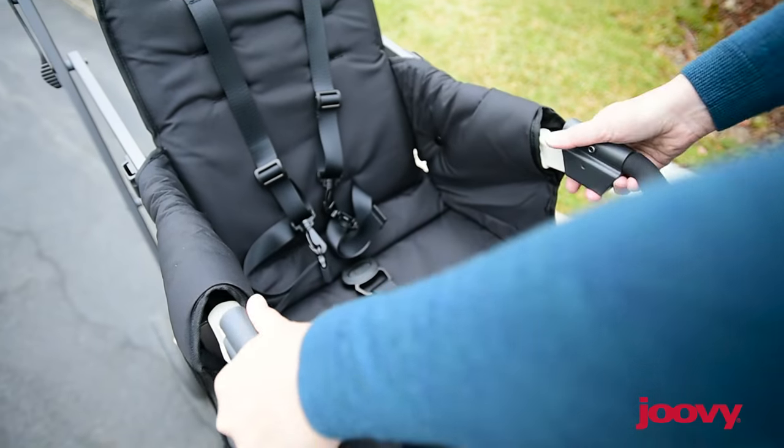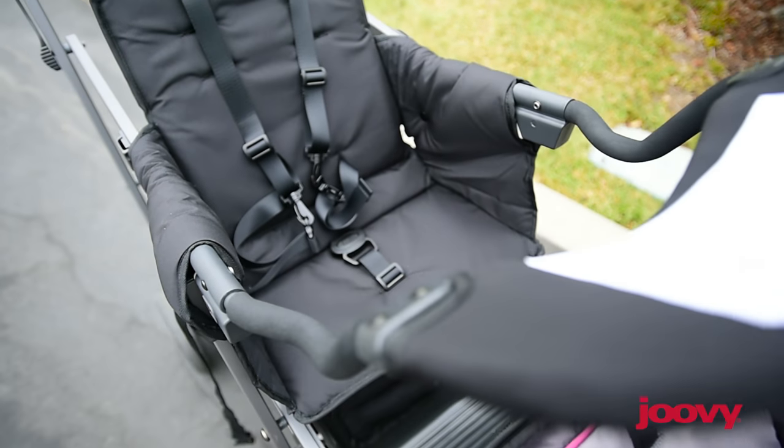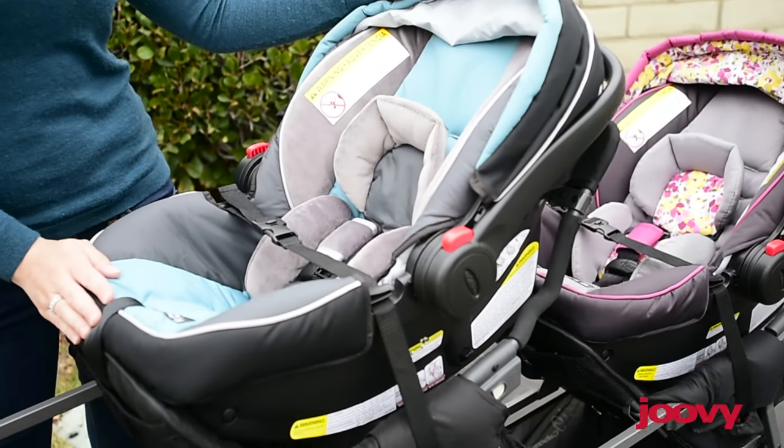If you're expecting twins, this is a great option, because the front and middle seat both come with universal car seat adapters, allowing you to dock both of your car seats.